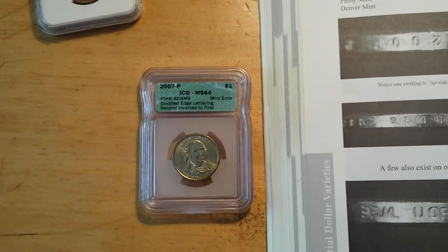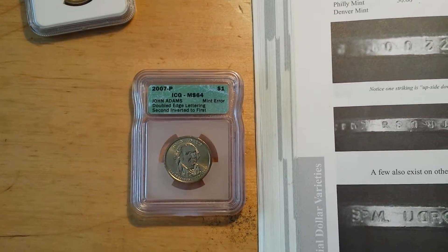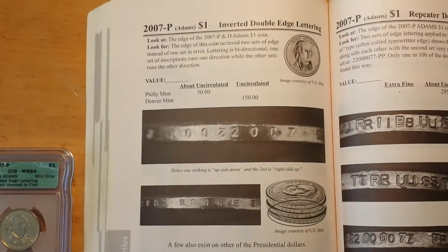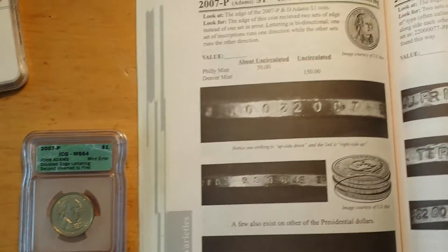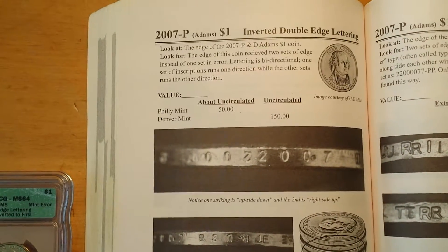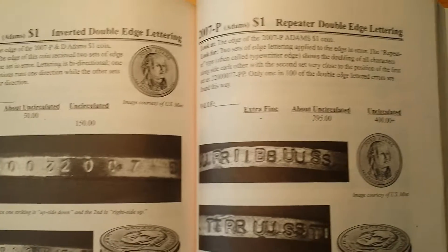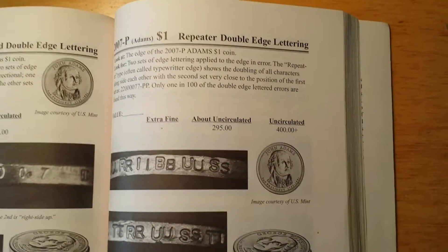Mint state means it's pretty much perfect — not circulated, coming straight from the mint. The grading scale goes up to MS-70 or MS-65 depending on the grading company. In the book, about uncirculated for one error is $50, and the other is $295. Since my coin has both errors, that really adds up.